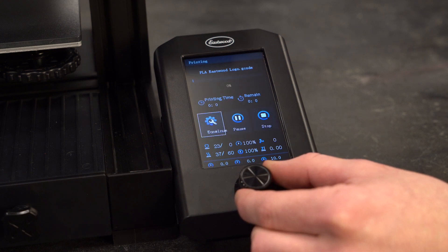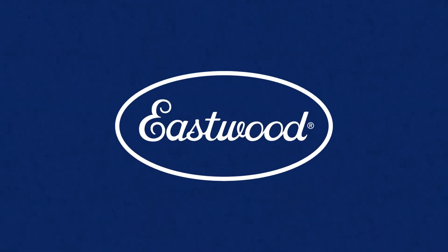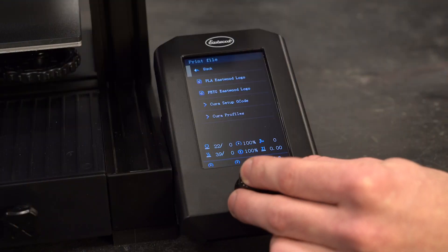Once you select one, it will automatically load it and take you to the print in progress menu, which I'll cover at the end of this video. If you need to go back, always scroll to the top for the back option.